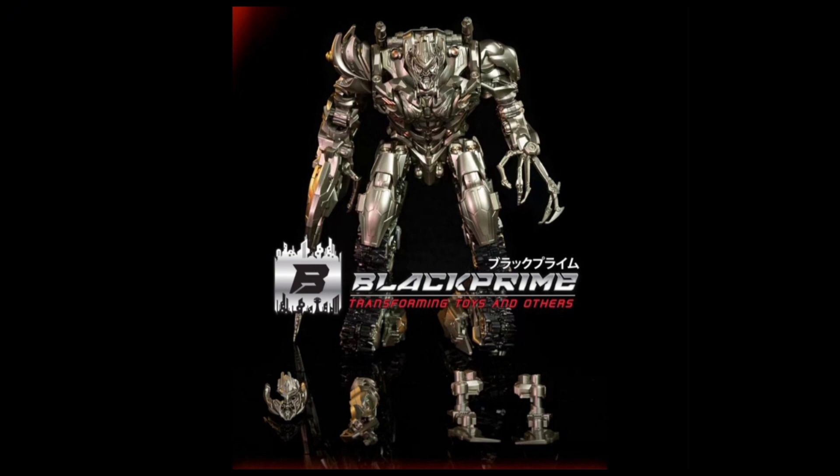Yeah, this figure looks fantastic. If you don't have the Studio Series version, please get this one — I highly recommend it already and I don't even have it. Please tell me your thoughts on this figure, and if you did enjoy this video, leave a like, subscribe, and goodbye.